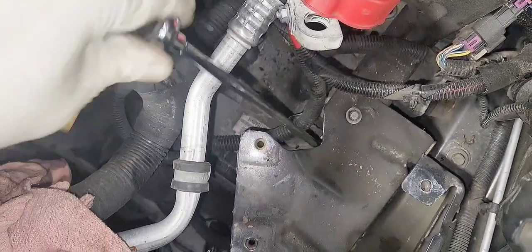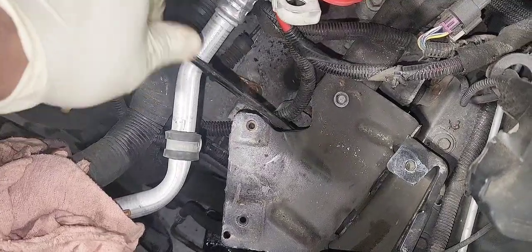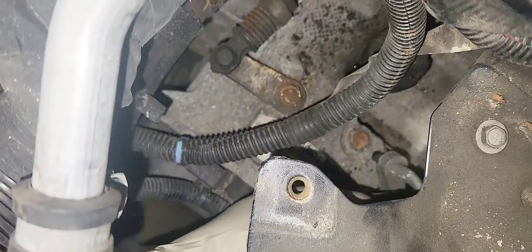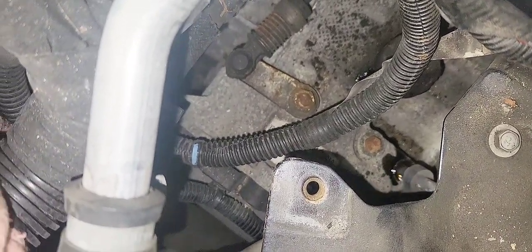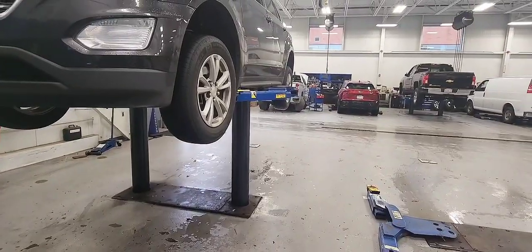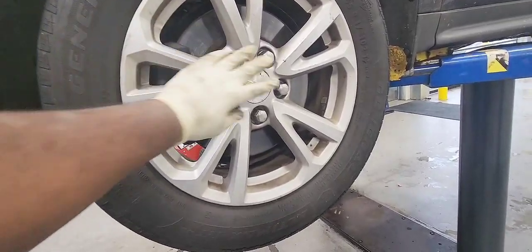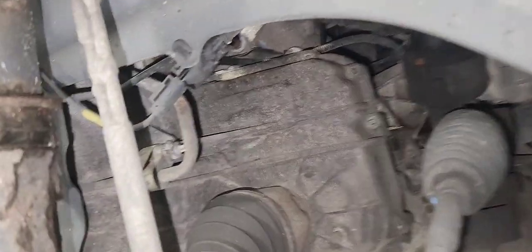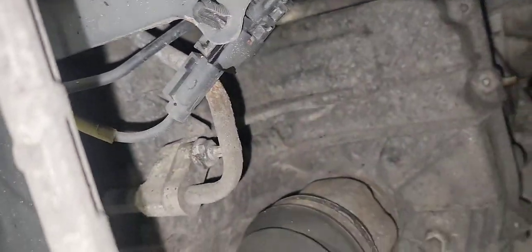For whatever reason GM decided to weld that plate to the body so you can't remove it — it is welded. But it's doable and you've got the line out. Now we're going to put the car up in the air and take out the transmission line. It is located in the back of the transmission. You take your tire out — the driver's front tire — and you'll see that 30mm nut we need to remove.